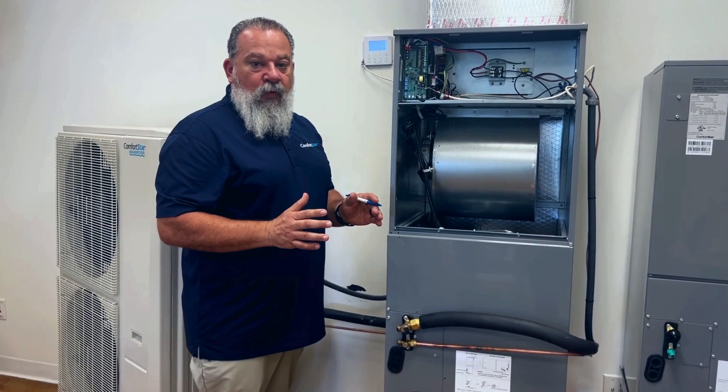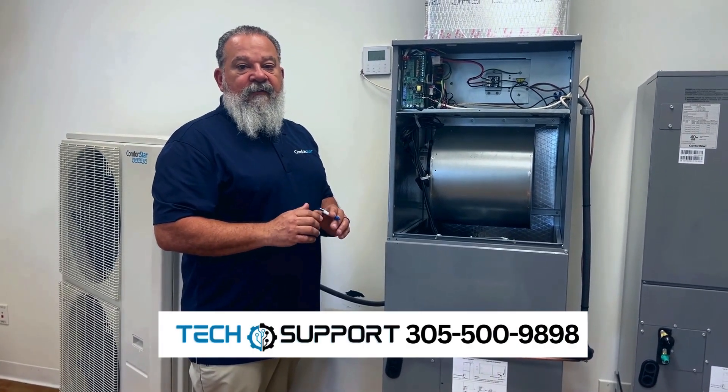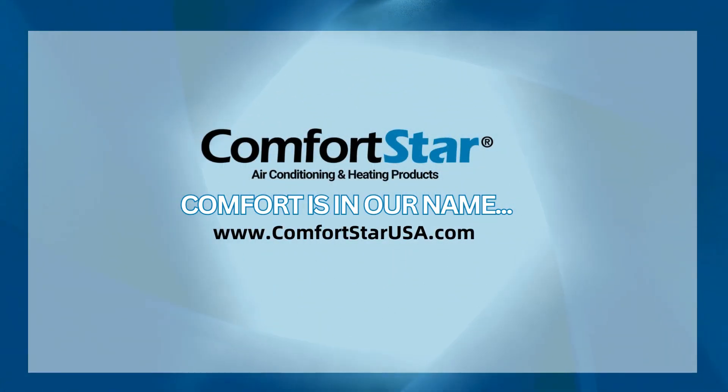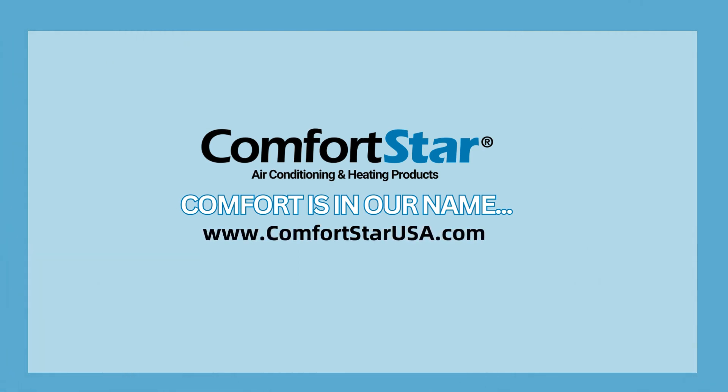If you have any further questions, please call the technical support department at 305-500-9898. Visit us online at www.comfortstarusa.com for more information.